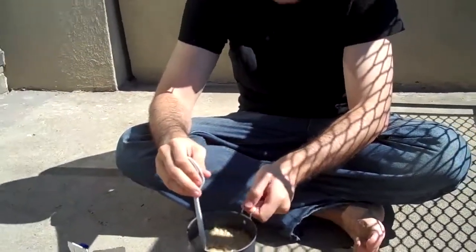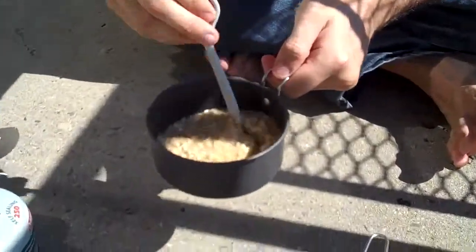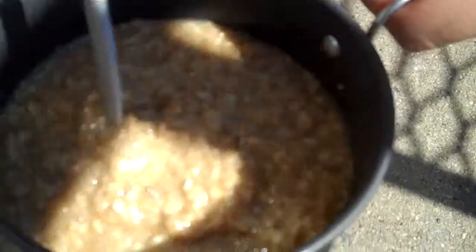But as you can see, that's a nice bowl of warm oatmeal for the mountain. Mmm, really good.